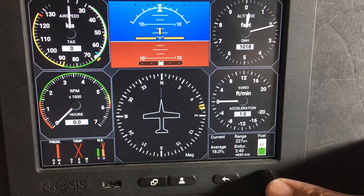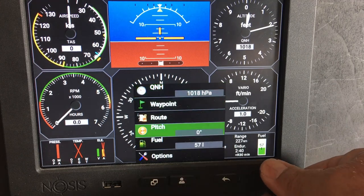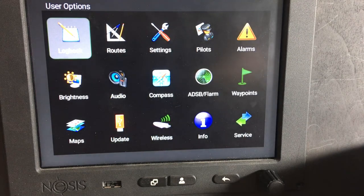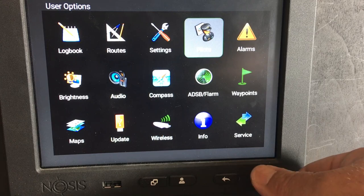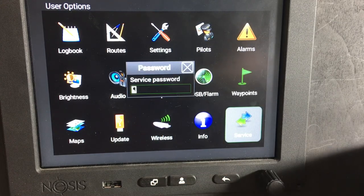To set this, press the button, scroll down to options, and press the button again. Then come over to service — just rotate the knob to service and press the button.